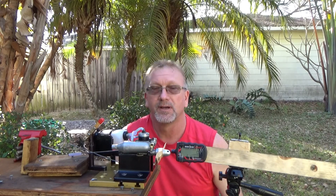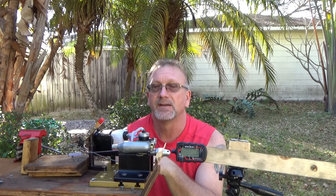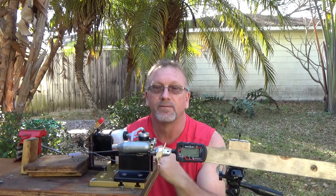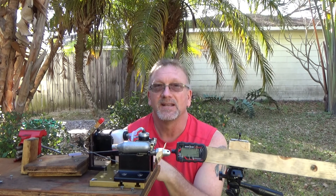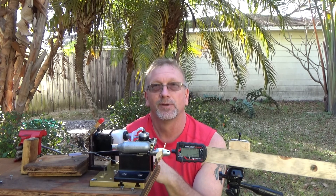Prior to this run on video, I had run this several other times with a larger fuel tank, letting it heat up, cool down, heat up and cool down, to hopefully get it broken in a little bit better. I think I've got it tuned fairly decent right now, so let's see if I can pull off a good run with it.